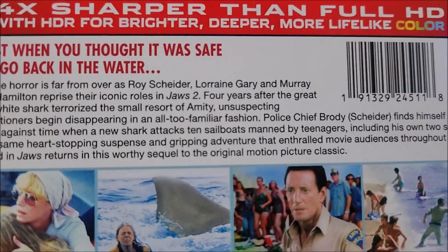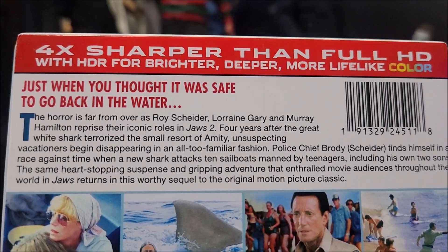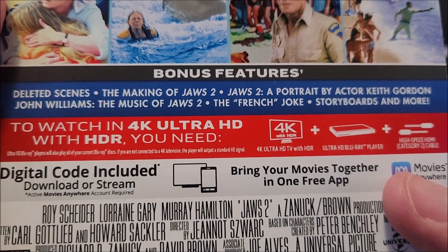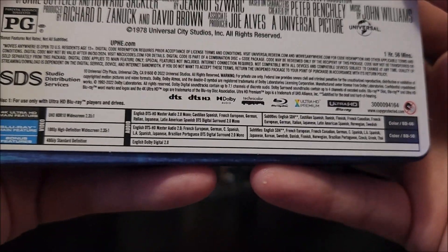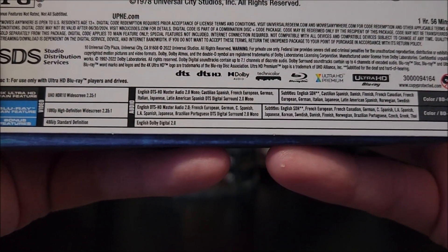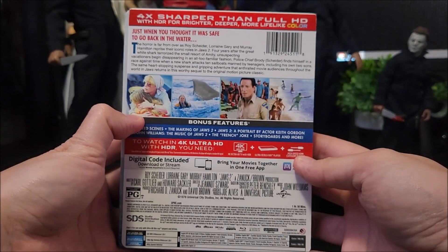On the back you do have a little read-up right there. It says 4 times sharper than Full HD. You do have your bonus features there as well, and your specifications down at the bottom — really, really small, but they're there. And here is the full back of the J card.